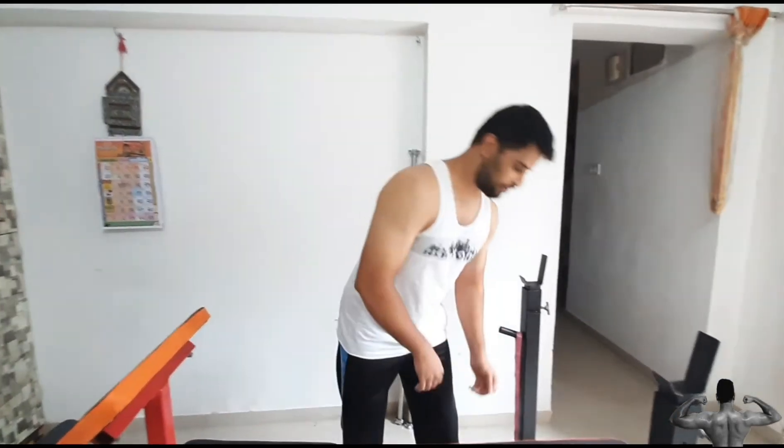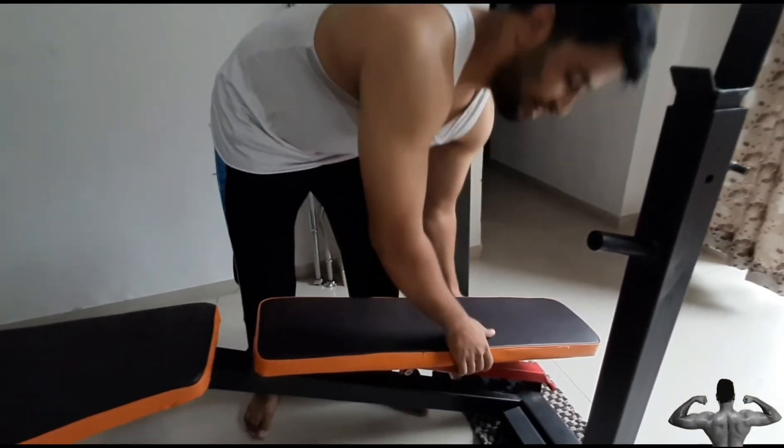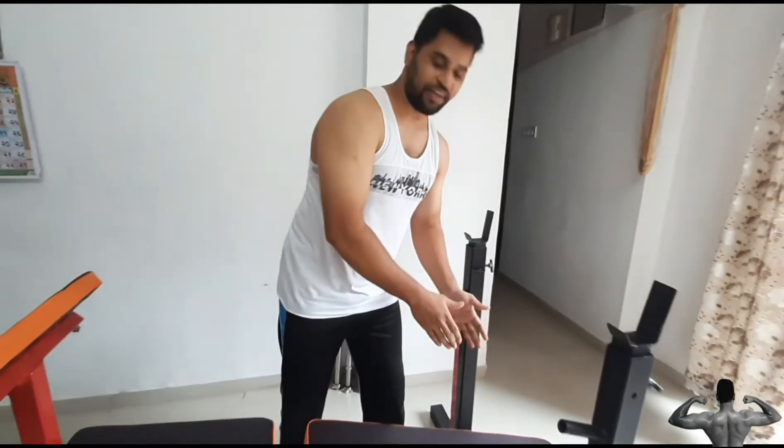While declining, the decline angle is approximately 30 degrees.